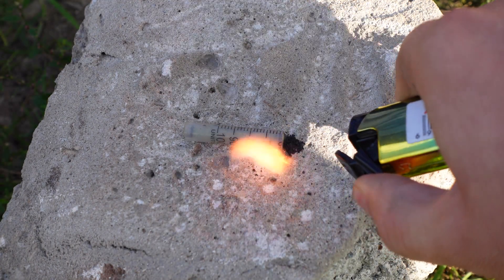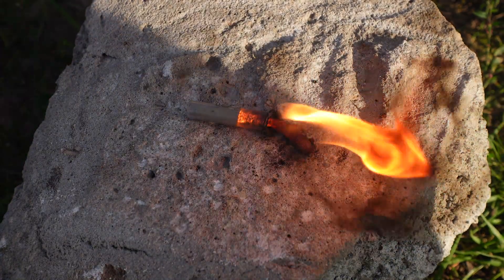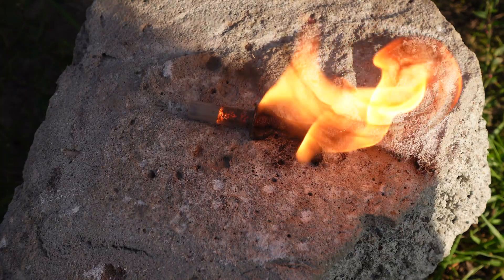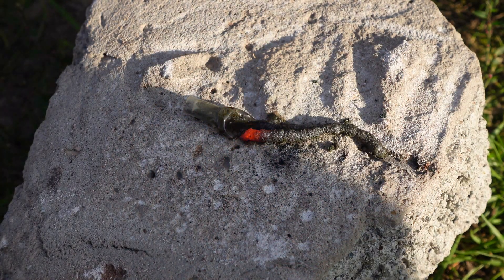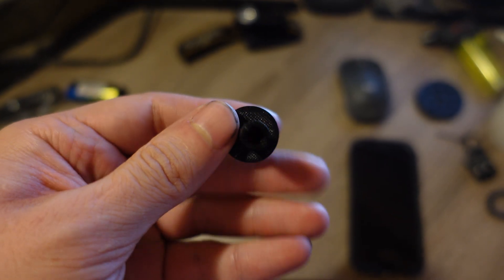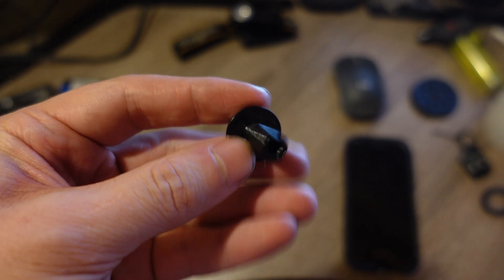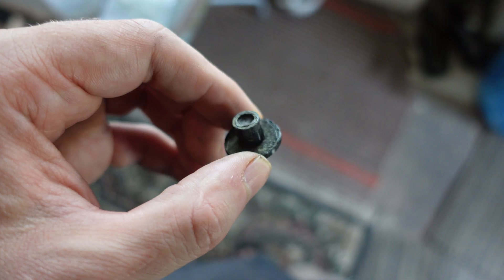The burn rate turned out to be 4 mm per second, which was a bit unexpected. Based on the literature, I was expecting at least 1 cm per second. But that's okay — it doesn't stop me from making a delay element. I just trimmed the delay tube for the grenade down to 1.5 cm to get a burn time of about 3 seconds.